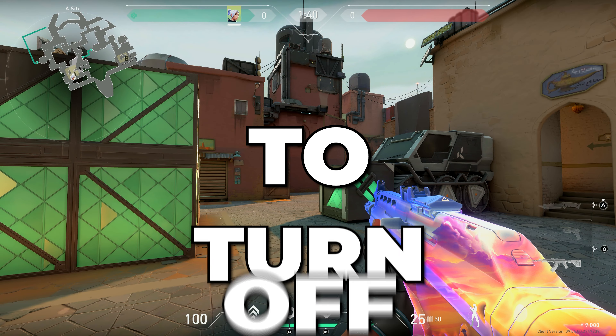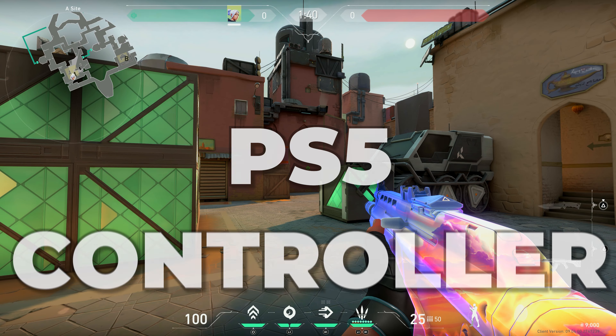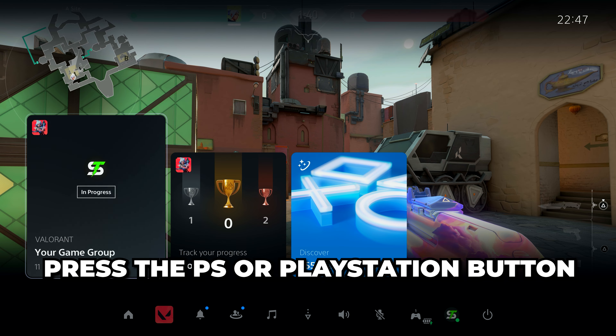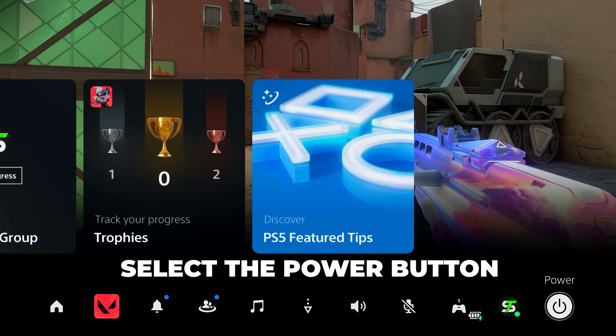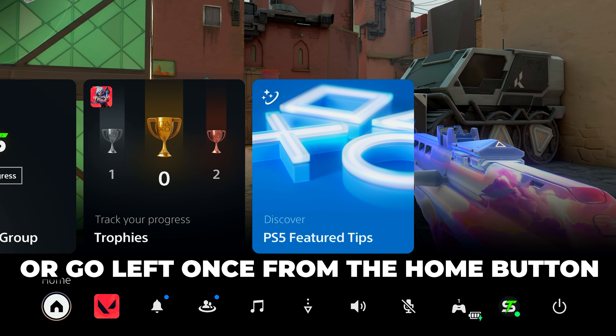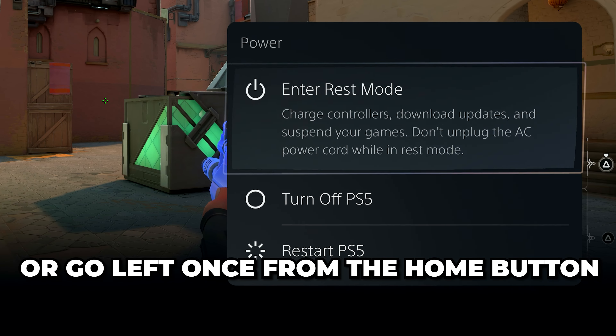In this video I'll be showing you how to turn off a PS5 with a controller. Start by pressing the PS or PlayStation button in the middle of your controller. Go down to the menu, then go all the way to the right and select the power button. Alternatively, go left once from the home button to get to the power button.